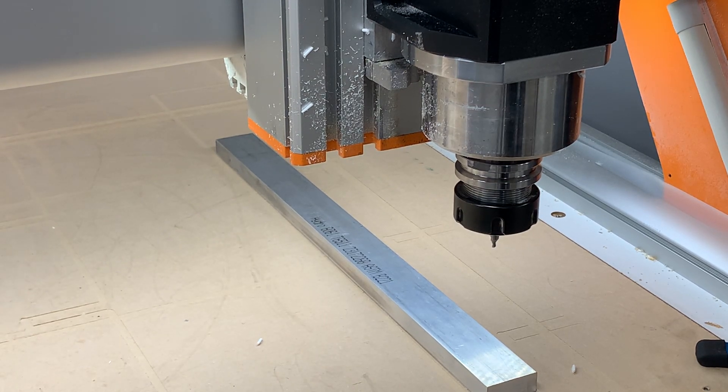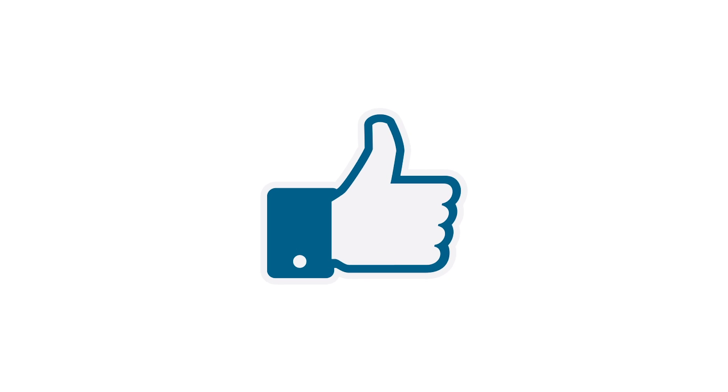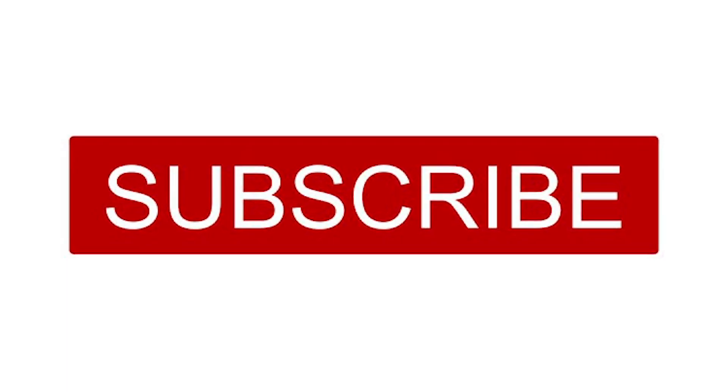This is just one application for a 3D touch probe — I just happened to be running a job and needed to use it, so I figured I'd make a quick tip video for those of you not familiar with how a touch probe works. I'll have many different videos in the near future showing different applications with this tool and how it could save you a lot of time in your setup on your CNC. If you like this video and want to see more, please hit the like button below, and if you haven't already, hit the subscribe button to be notified every time we post a new video.